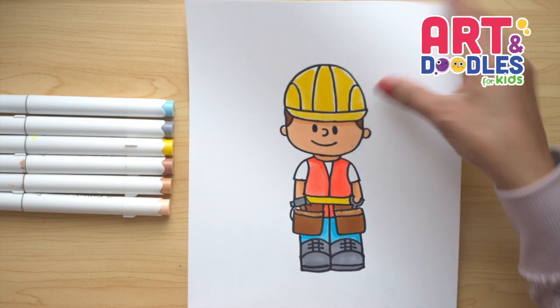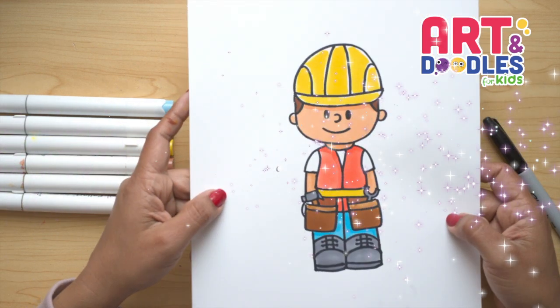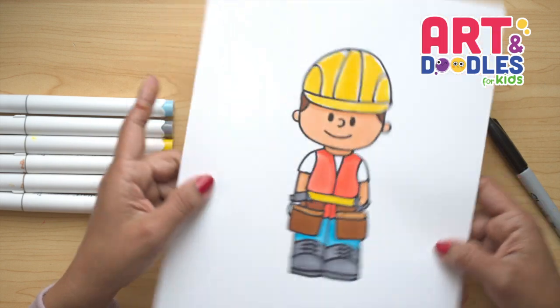Hello Little Artists, I'm Mariana Olson, and today we are drawing a construction worker. Are you ready? Let's do this!